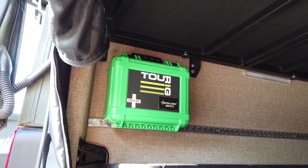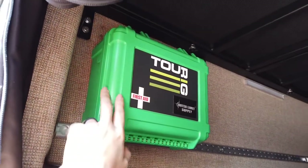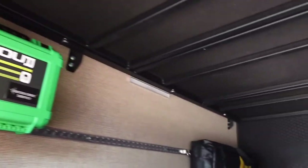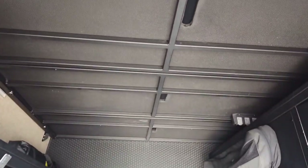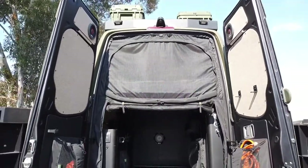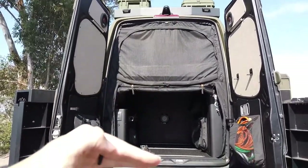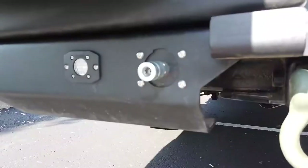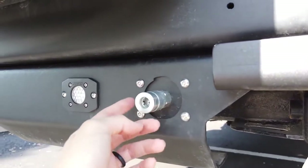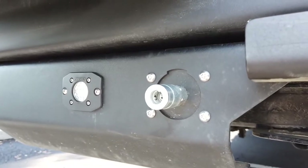Up here we have the Touareg first aid kit — it pops off the wall on a quick mount so you can access it really quickly. Dead man off-road recovery gear is here too. The bed is two panels and can be removed if needed. We have the complete package of bug screens from Touareg — this is the rear one, and that middle section drops down if you want to cover the garage area. There are MB Quartz speakers in the rear doors.